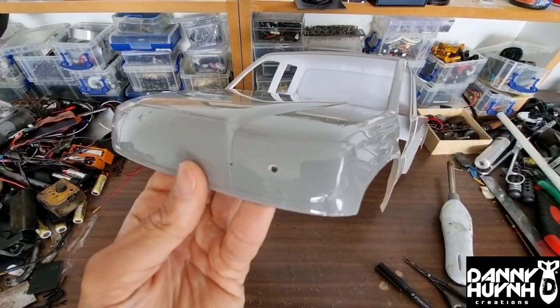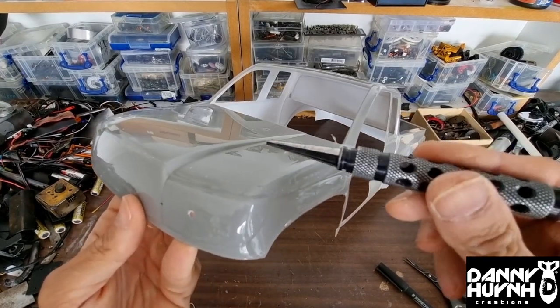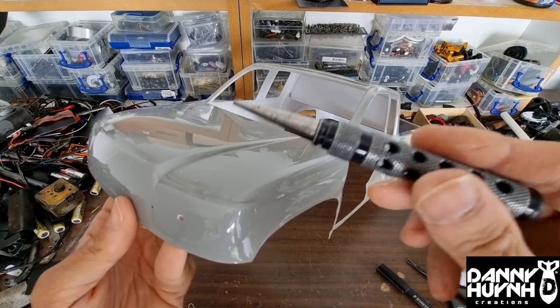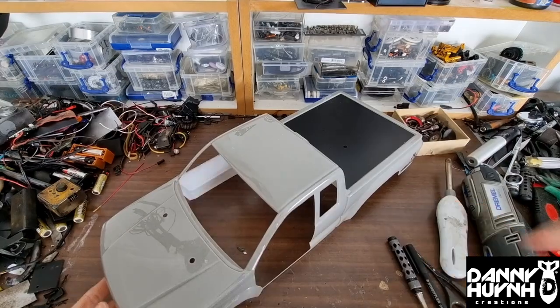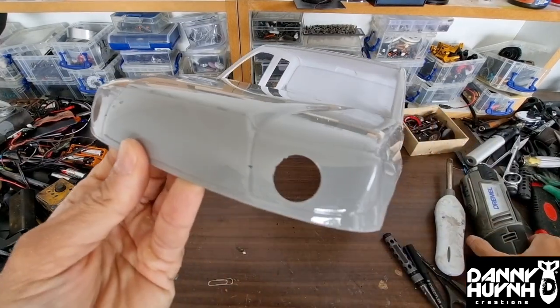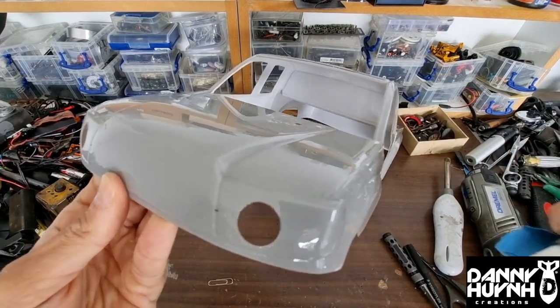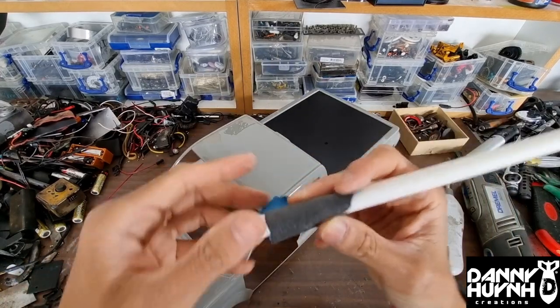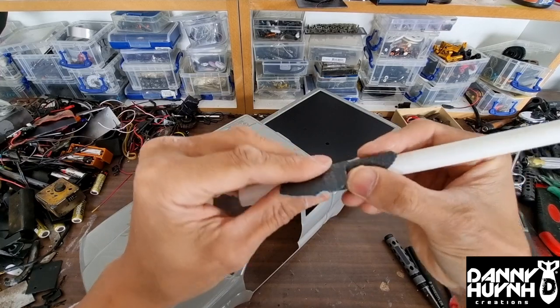I'll drill two holes on each side and use this tool to make it bigger — there's a name for this tool, I'm not sure what it's called, but it makes holes. Now it looks like this — I made the hole bigger using a Dremel, then gave it a light sand. The best way to sand holes is by wrapping sandpaper around a tube.